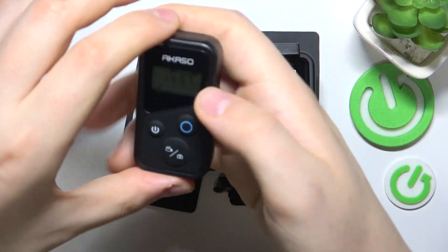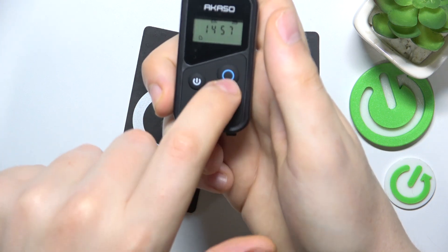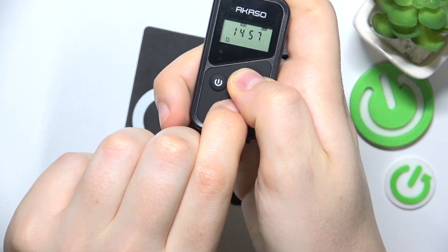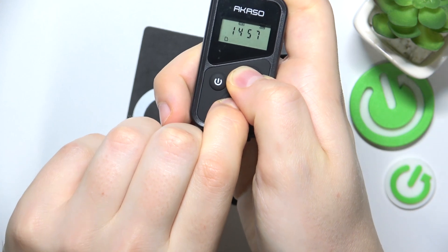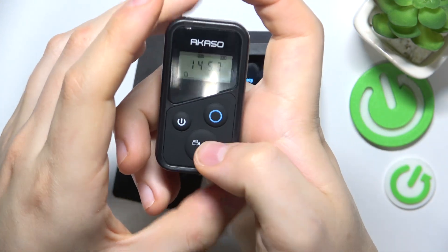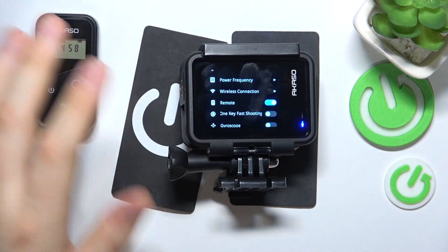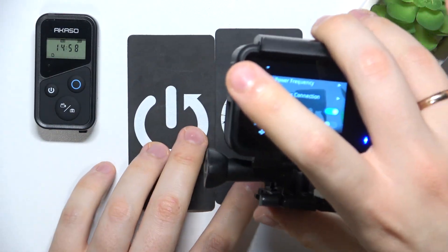Then press and hold the shoot button and mode change button at the same time. Hold them for anywhere between one and three seconds, and your remote controller and the camera should be interconnected right afterwards.